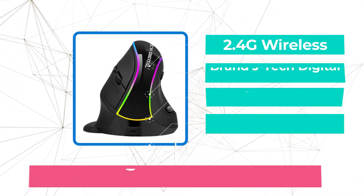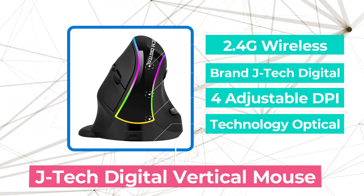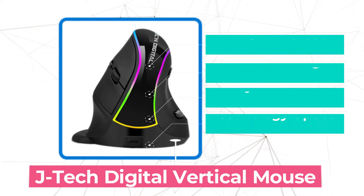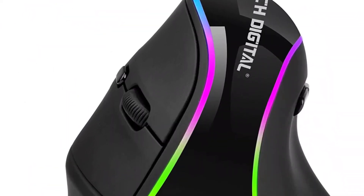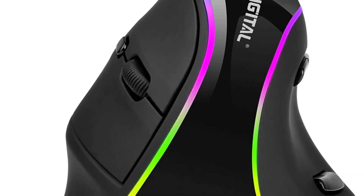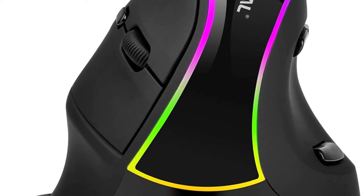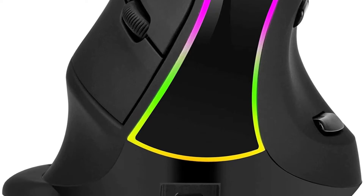Starting our list at number 5 is the J-Tech Digital Vertical Mouse. The J-Tech Digital Ergonomic Mouse is a wireless iteration of its budget-friendly, gamer-favored, hardwired predecessor, the J-Tech Digital Wired Ergonomic Optical Mouse. This latest rendition enjoys similar popularity among verified buyers and favorable reviews. The J-Tech Digital V638's comfortable, ergonomic handshake design greatly reduces arm, wrist, and hand strain.